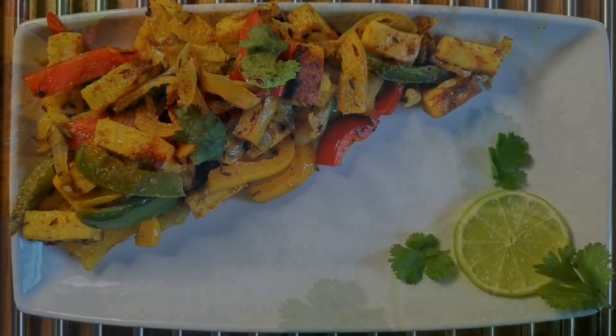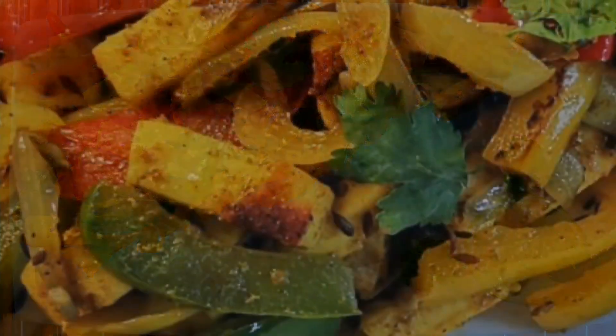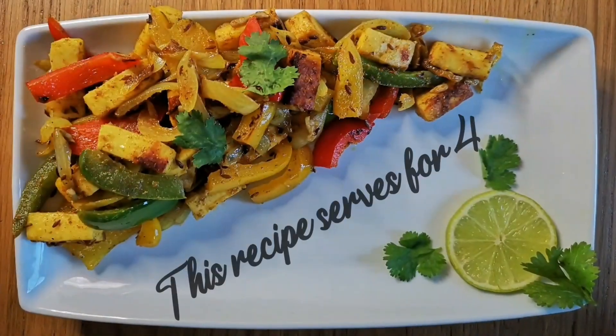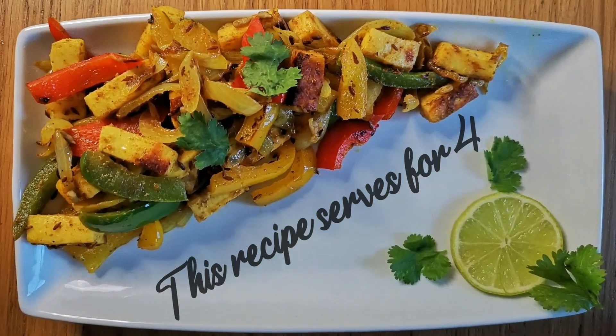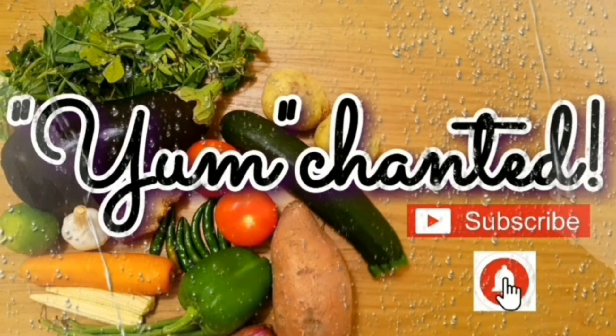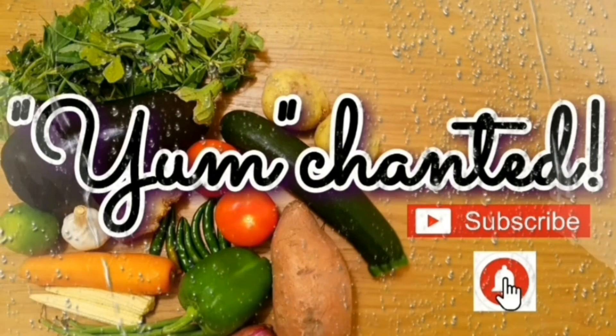This recipe is a delight for the eyes and the palate. It takes about 10 to 15 minutes to cook, and even less time to finish it off. Cook wise, eat wise, and be calorie wise. For more such exciting recipes, subscribe to Yum Chanted, please like and share the videos, and keep in touch through your comments. See you in my next video, bye!